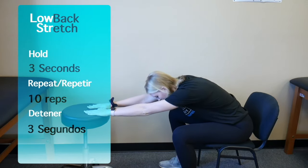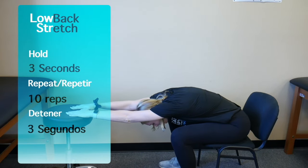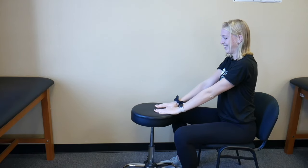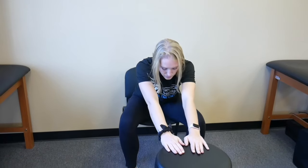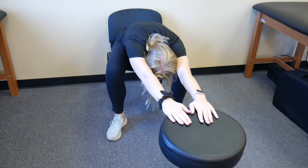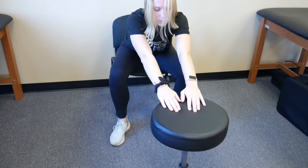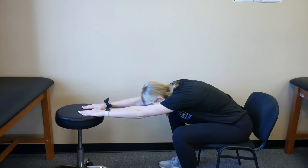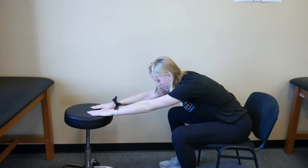Last is a ball roll exercise or stool roll. Sitting on the edge of a chair, push the ball or stool forward until you feel a stretch from your shoulders into your low back. Hold this position for 3 seconds, reaching as far as you can without causing increased back pain. Repeat this 10 times.